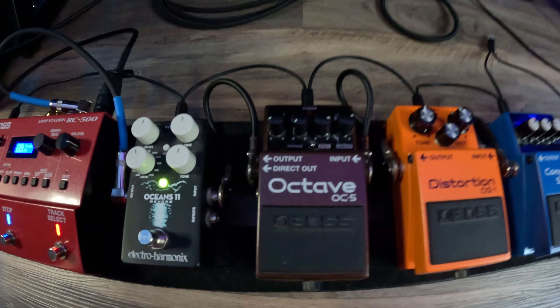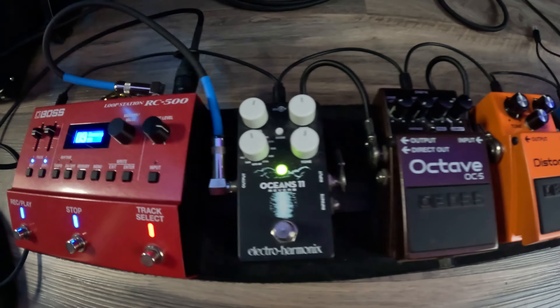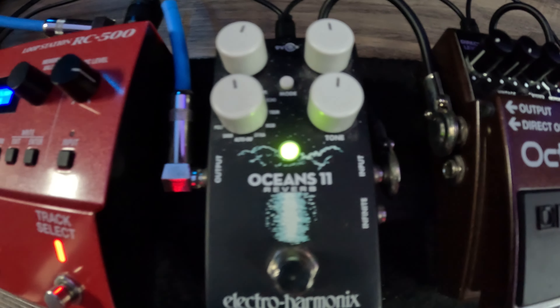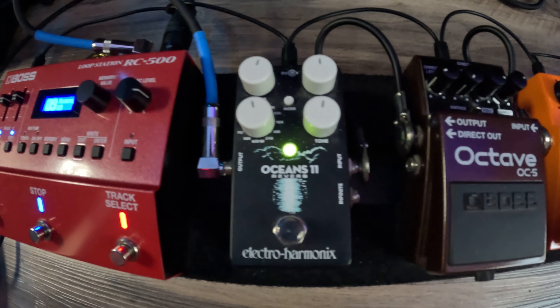This is the octave pedal. It allows me to not have to switch to a bass mid-show. I hit the pedal and it turns everything down an octave, so on my guitar it basically just sounds like I'm playing bass. That one's clutch.